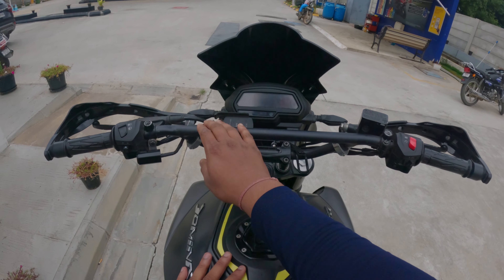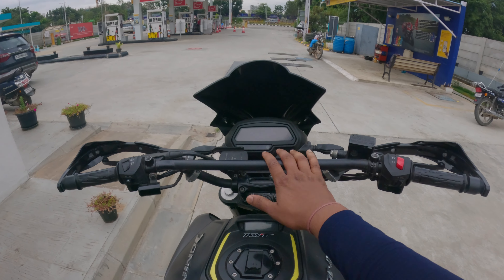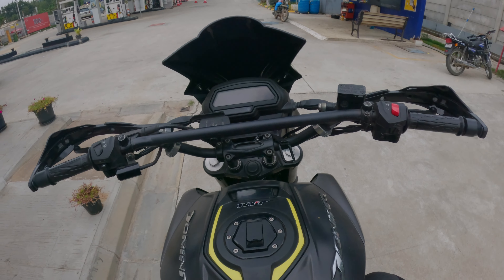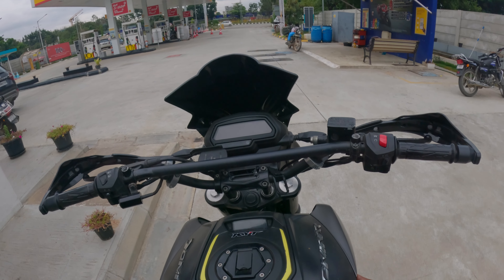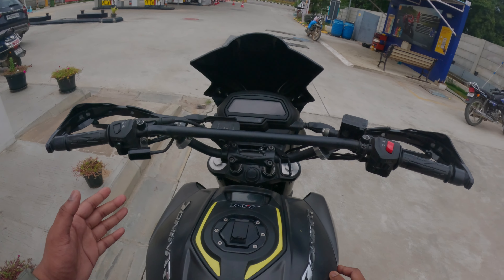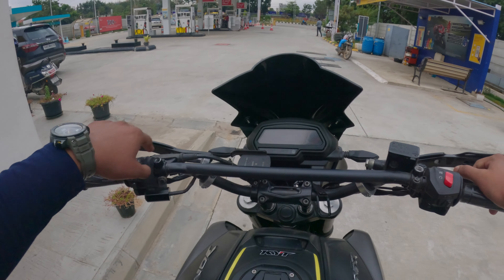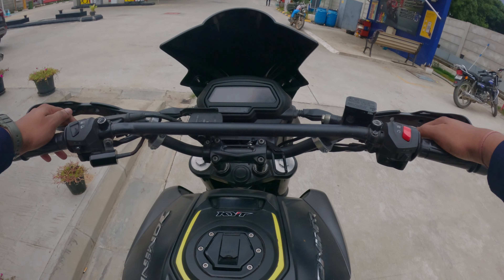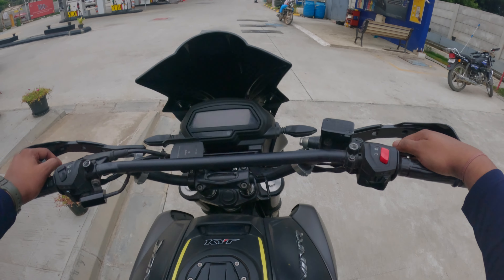You can use a karting terminology — I don't need to make any difference in the height. But look-wise and usability-wise, I think the handlebar has a lot of change. It's much better than the stock one. I don't have to worry about the stock.